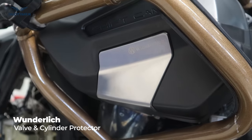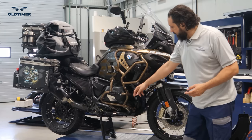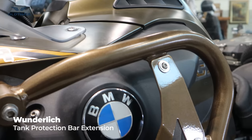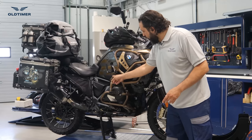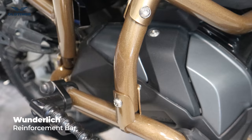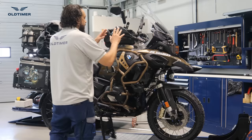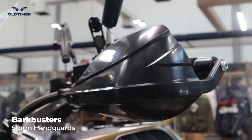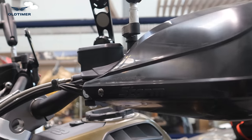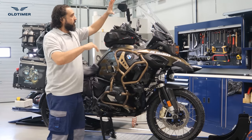We've put the SW Motech bash plate down under, and the Wunderlich cylinder head guards — these are very important especially if you're going off-road, as small stones can protrude and cause damage. Finally on this side, we've put the Wunderlich extension guard with the support bar, so if it falls the weight does not push the bar inside. We've also added Bark Busters — these are literally indestructible.